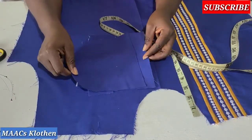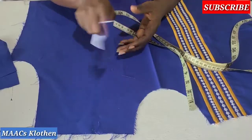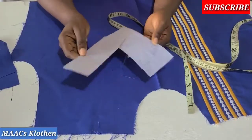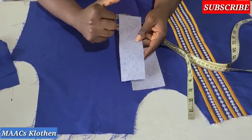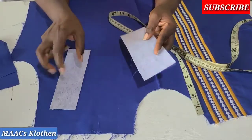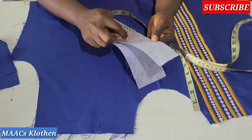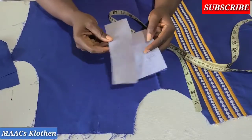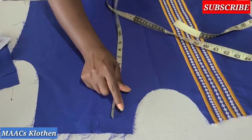I also have these two pieces — one is bigger than the other. Even the smaller one I'll still reduce after attaching. This one is three inches and this one is two inches; I will reduce it after attaching.